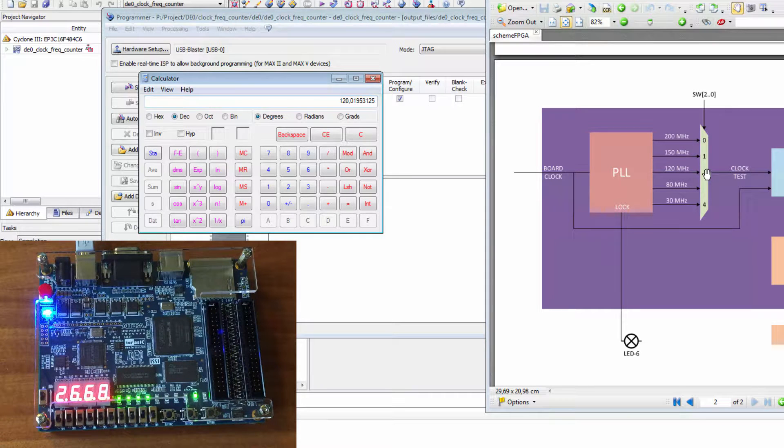Switch three is selected — we read approximately 1999. Computing: 1999 divided by 4096 gives approximately 1.6, multiplied by 50 MHz equals 80 MHz.